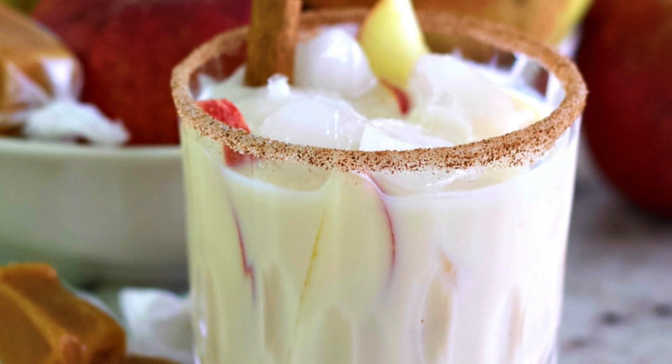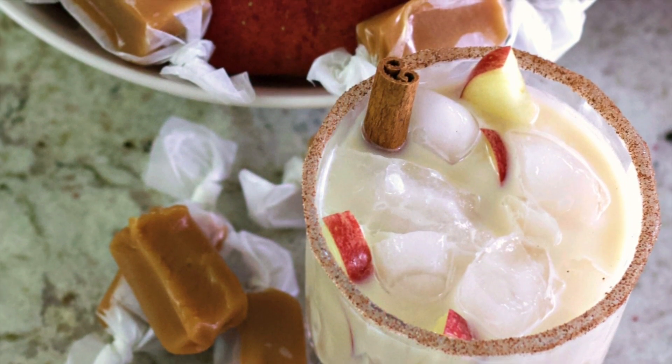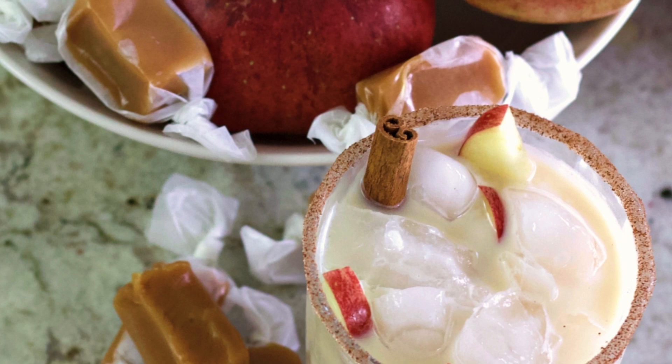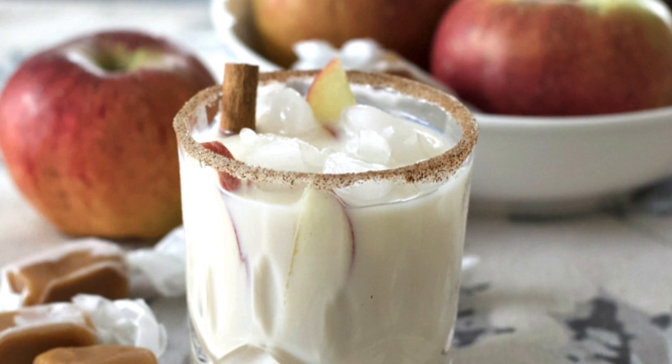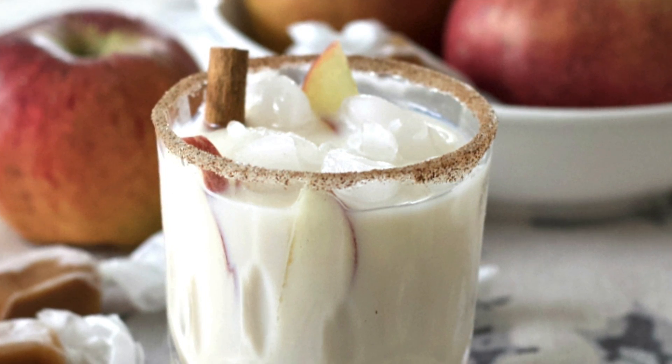And that's it! That is the Baileys apple pie cocktail. I hope you guys enjoyed this video. If you make this cocktail please let me know down below — I would love to know how it turned out for you. Otherwise please like and subscribe and we will see you next time at Homemade Food Junkie. Bye bye!